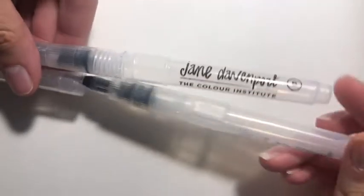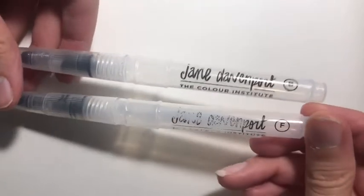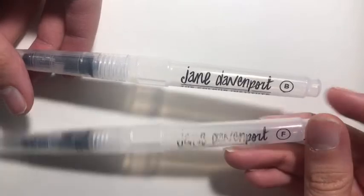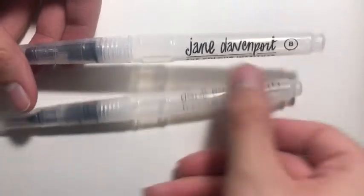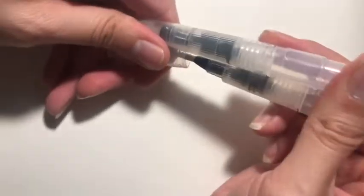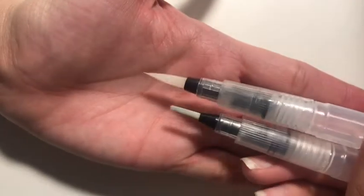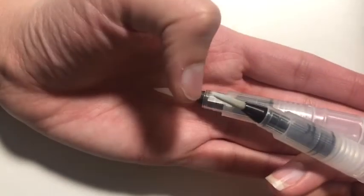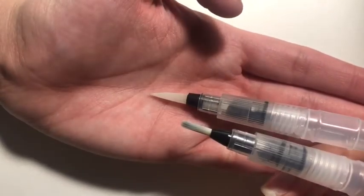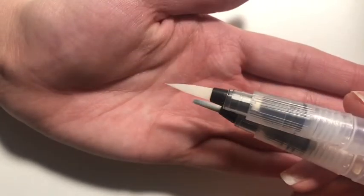For watercolor, I love these Jane Davenport water brush pens — it has the bold and the fine tip. You just fill these up with water and use them for watercoloring. This one's already a bit dirty from use, but it's clean, and this one I haven't used yet. They're really nice.